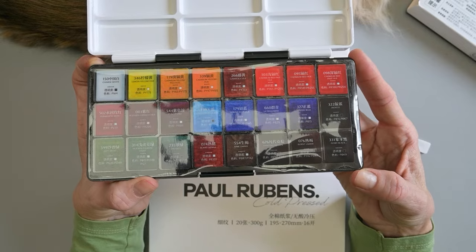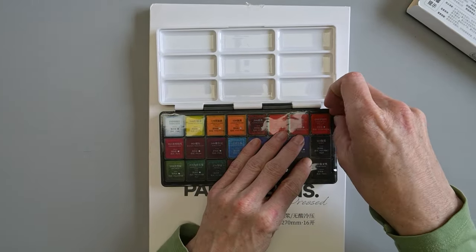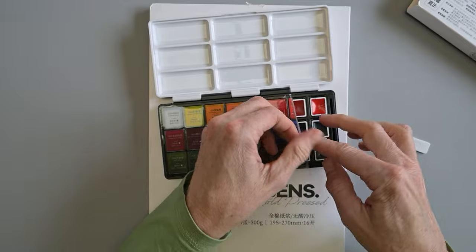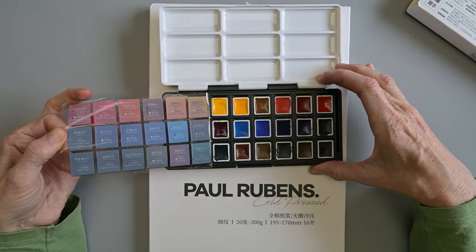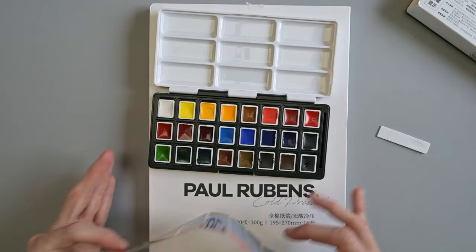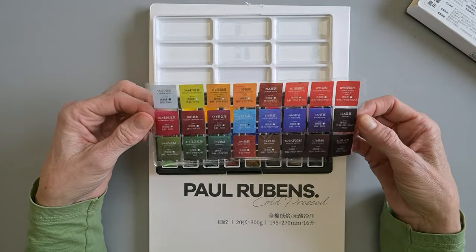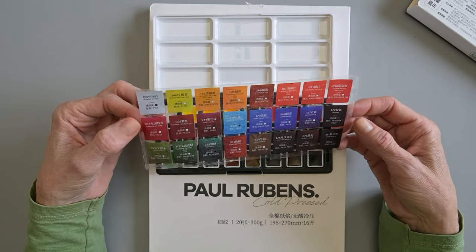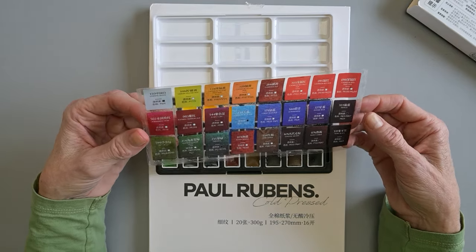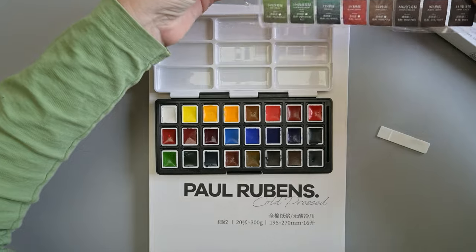The sticker has the same information as the back of the box: the color name, pigment information, lightfastness, and transparency. It is a nice heavy-duty sticker. If we pull it off here, it is stuck nicely quite well. You can see all the colors underneath. With some trimming, this sticker would actually fit nicely on the back of the swatch sheet that I will probably make for this palette. I think I will just keep them in the order they came in. I'll stick this to a clean place on my desk for now, just to keep the cat hair out of it — if that's even possible.